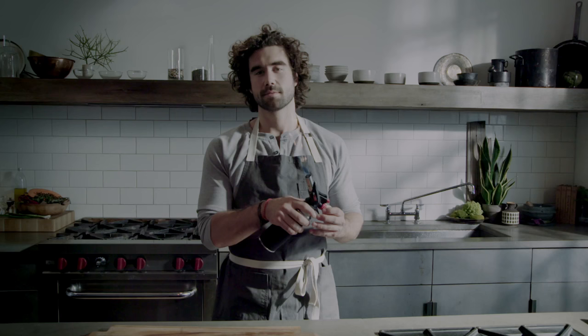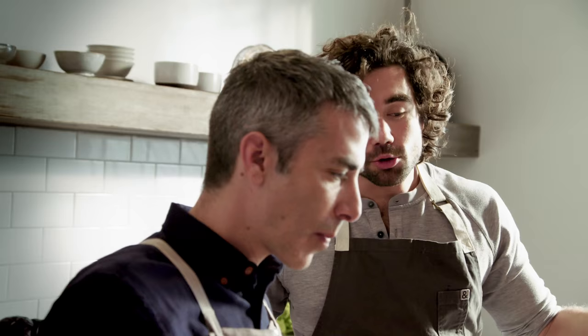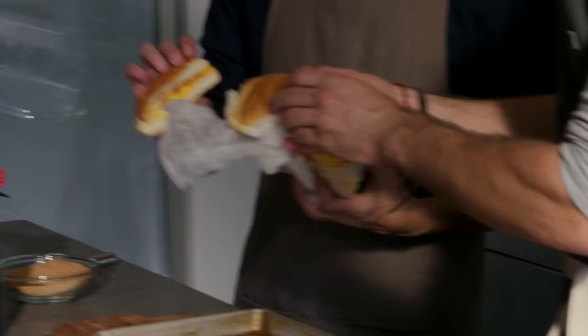So we should brulee some stuff. Let's brulee everything. Can we brulee it? There was bacon, egg, and cheese on set this morning. I think we should brulee a bacon, egg, and cheese.